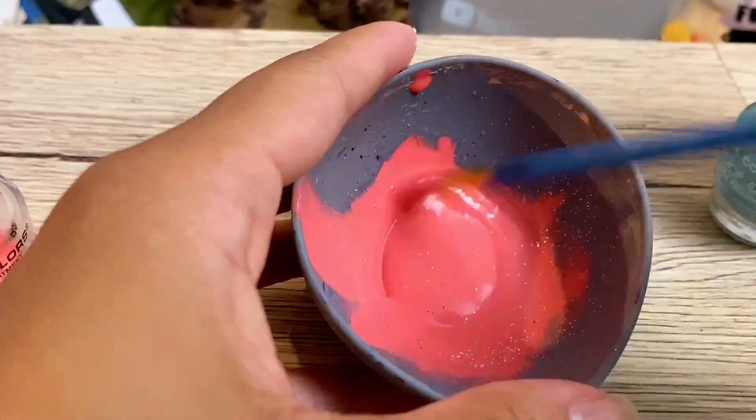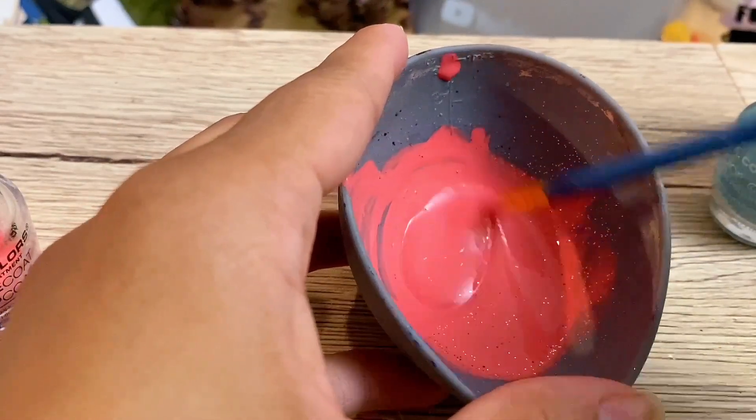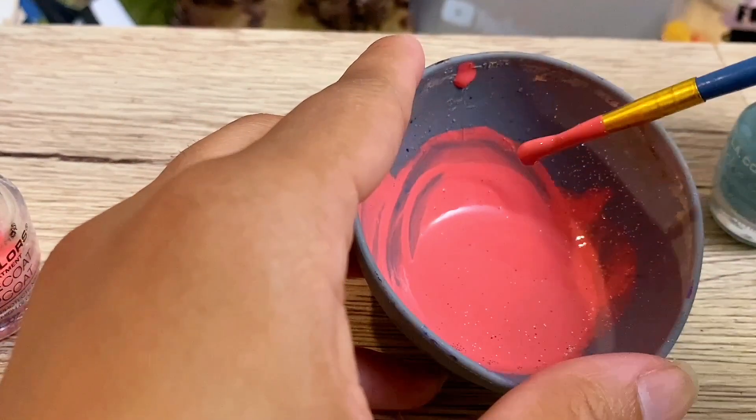Don't make it too thick. You can try it, but I like it when it's a little watery so it can spread on our fingers a little easier. Just continue to mix until you get the right consistency.